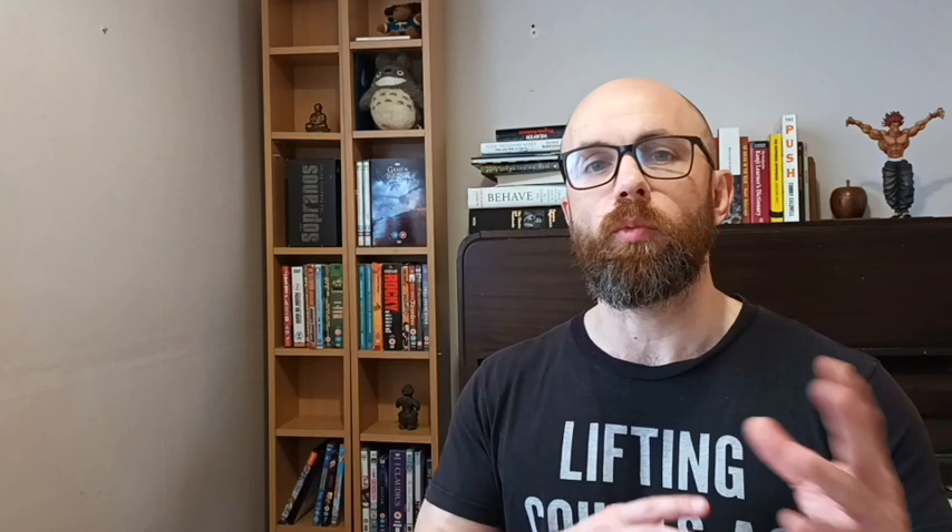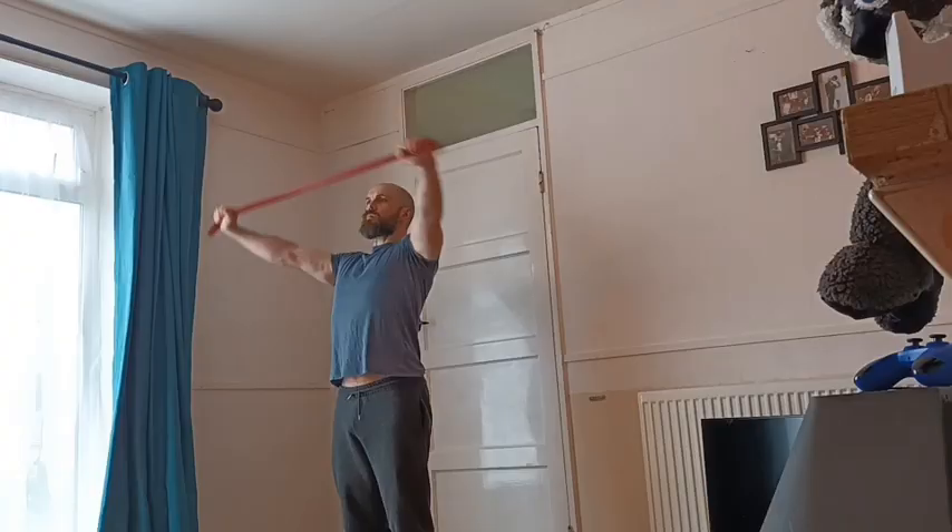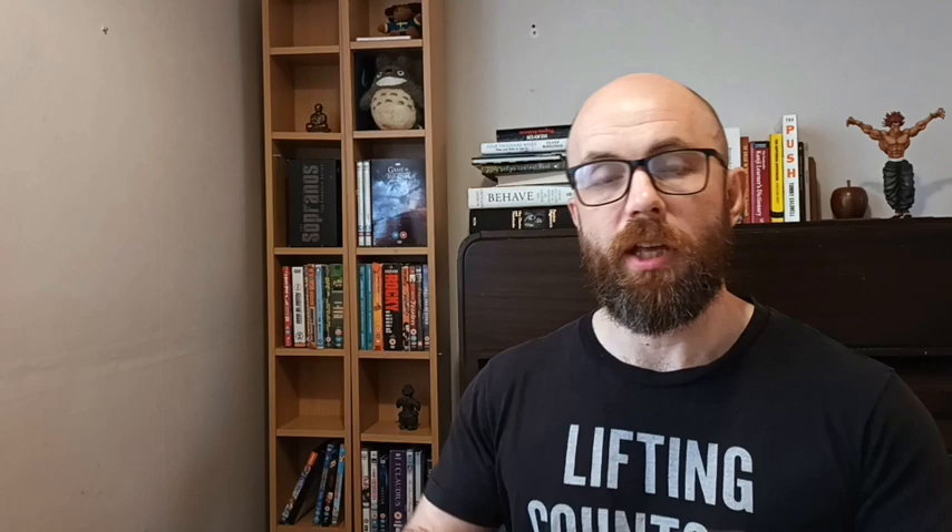If the only move you could do with bands was pull-aparts, I would still recommend them because they're so important for shoulder health and posture. I do a warm-up every time I train upper body — pull-aparts, dislocates, behind-the-neck Ws — and it really does keep my shoulders healthy. They're super cheap, you can throw them in your bag, take them to the gym, on holiday, anywhere. Get a set of bands. S tier.